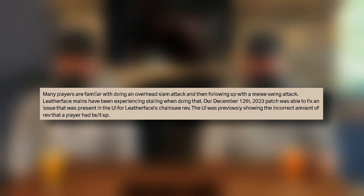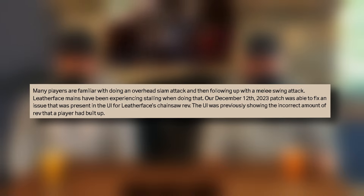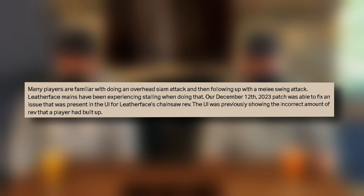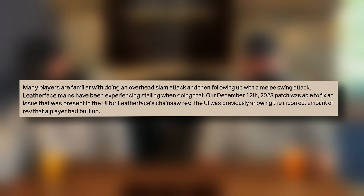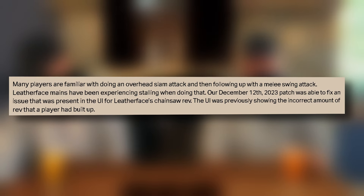Leatherface mains have been experiencing stalling when doing that. On December 12th of 2023, a patch was added to fix an issue in the UI for Leatherface's chainsaw rev. The UI was previously showing the incorrect amount of rev that a player had built up — so that rev meter where you thought it was, was not where it actually was. And that has been fixed.